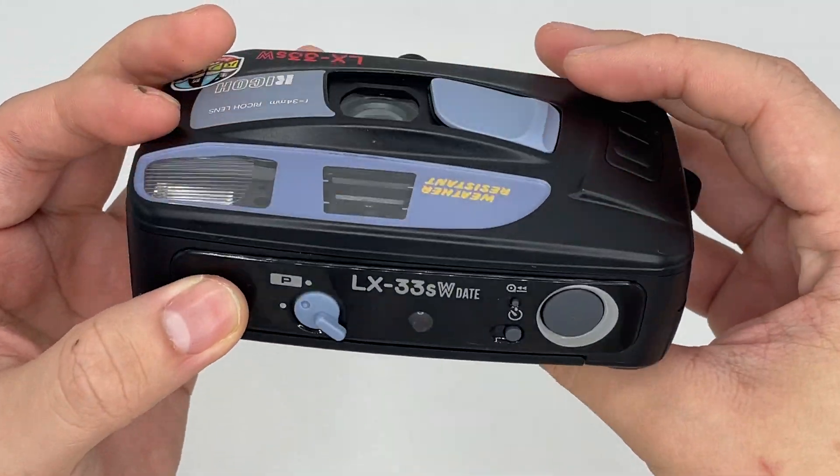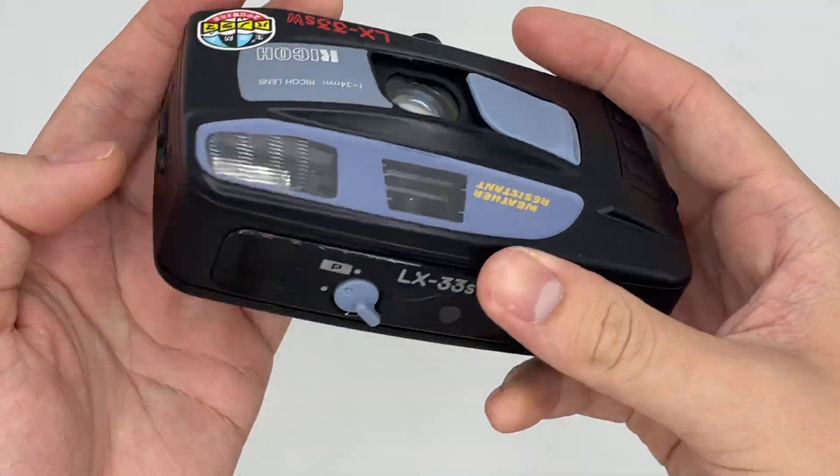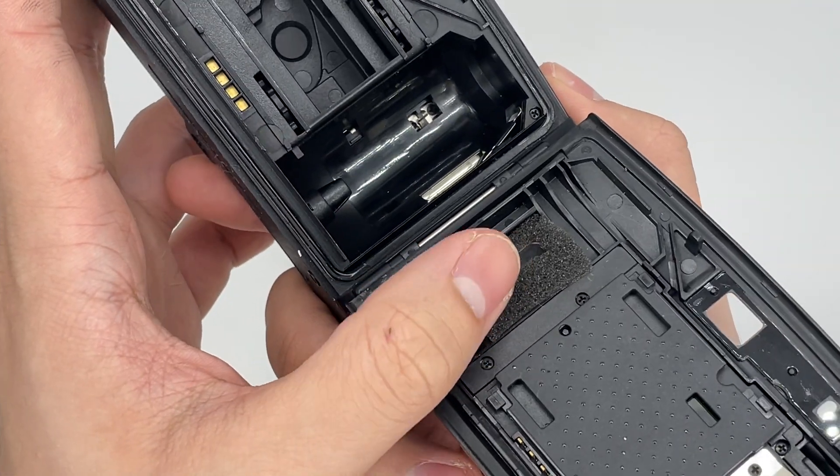The camera comes with an auto-flash system. And also, it is water resistant, which means you can take it out in the rain or something like that. Okay, the battery compartment still opens as well, and the battery is already in there.